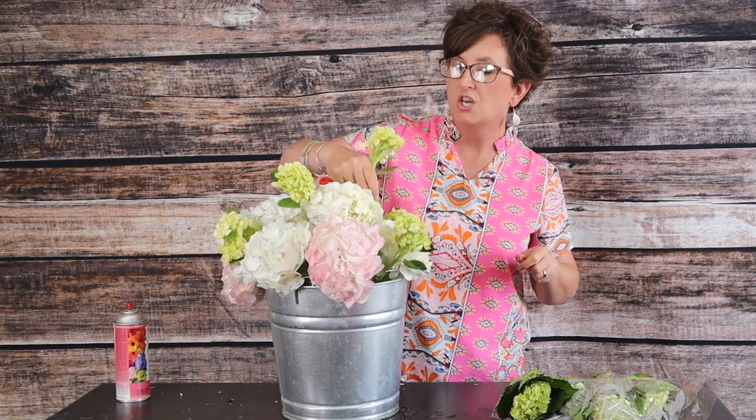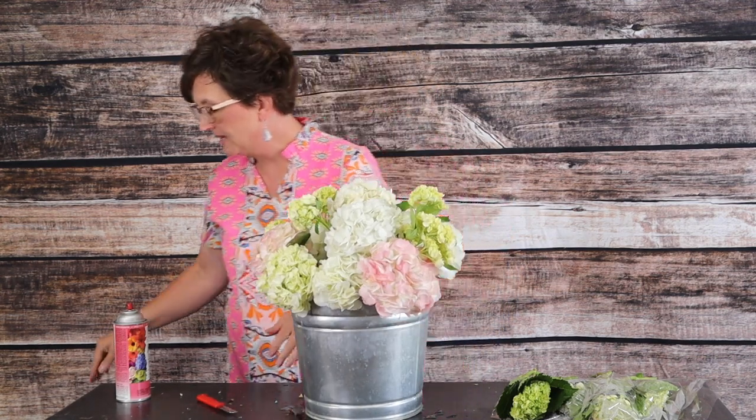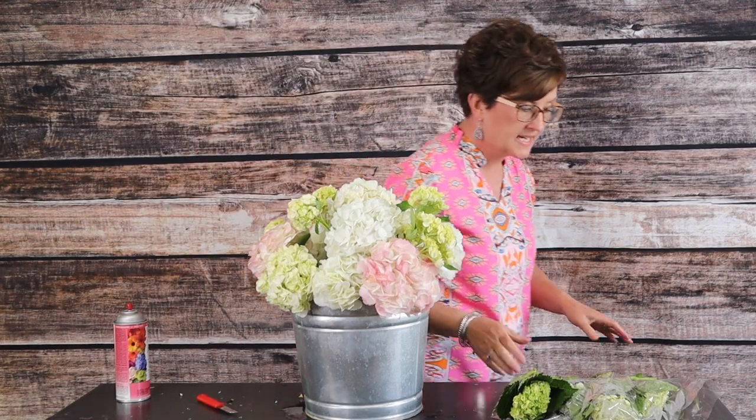You can absolutely do this with hydrangeas from your yard. If you have a beautiful hydrangea bush, go out and harvest some of your hydrangeas and make a beautiful arrangement like this. You can cut greenery out of your yard and fill up your arrangement too. Look how pretty those blooms are in that bucket — very lush and pretty.